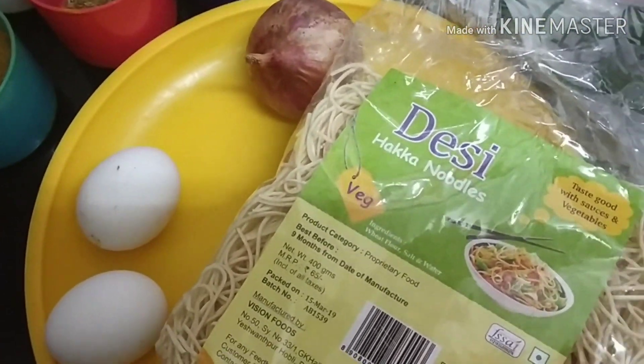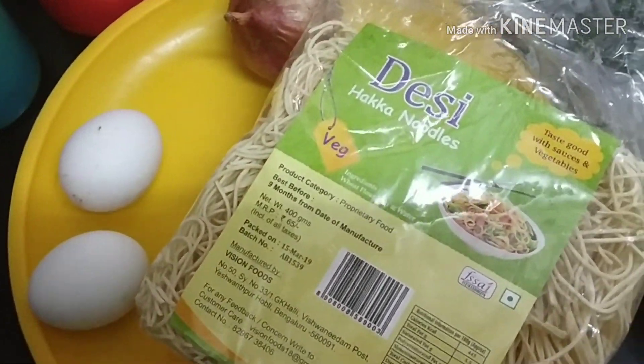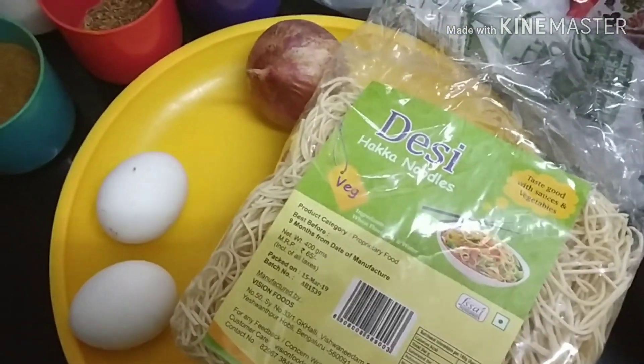I have not added a recipe to my channel before. Many people — my friends, followers, and subscribers — are all requesting a recipe. So here I am.